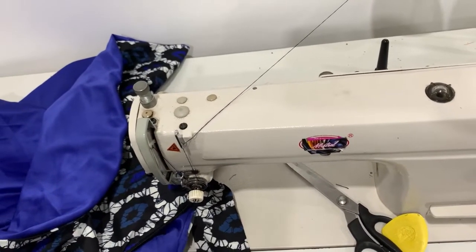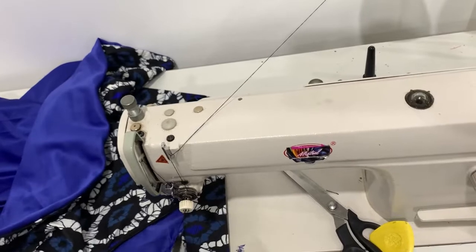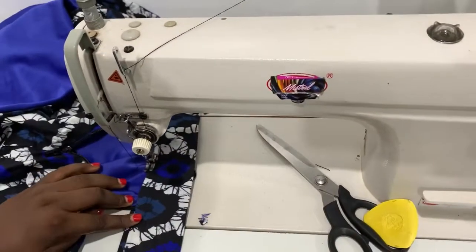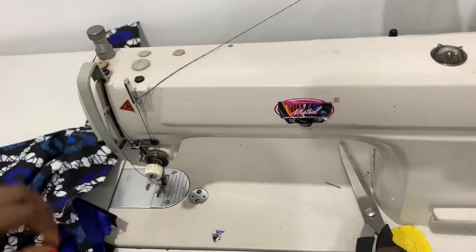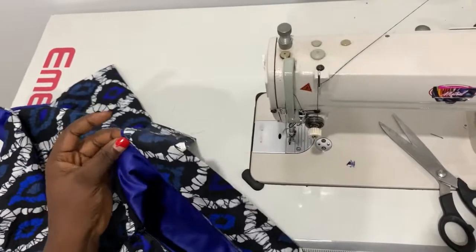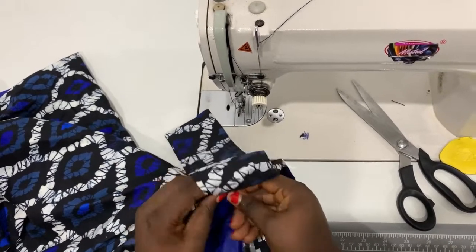I'll keep doing that until everything is nicely sewn. Don't tuck in too much — I'm trying to do it as small as possible so I don't shorten the length of the skirt. I'll flip it back to the other side and sew this other side just like I did the first one. I'll start from this side, find how to tuck it properly, and pin it down on that point.